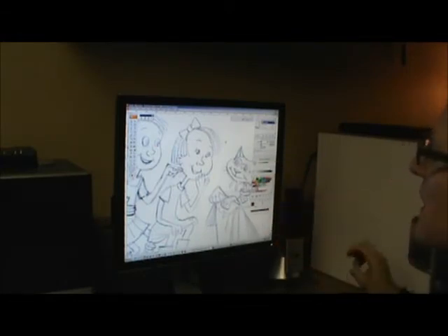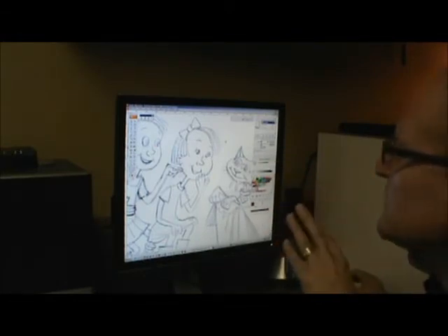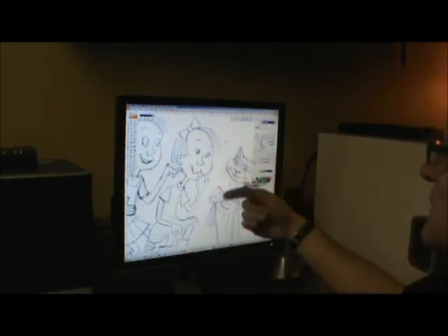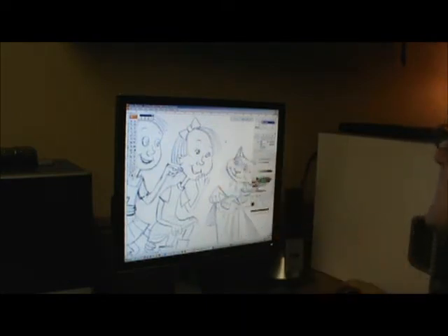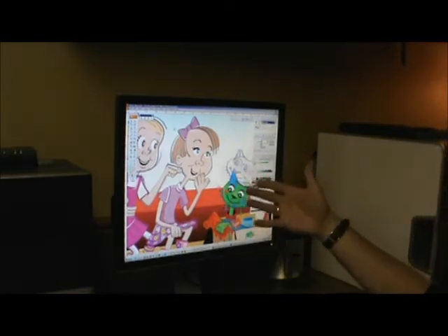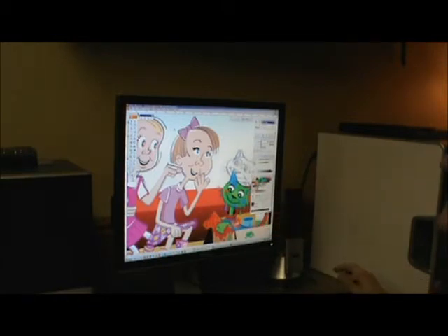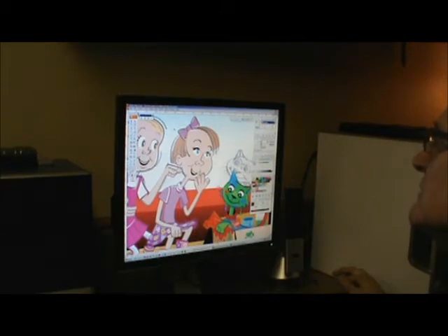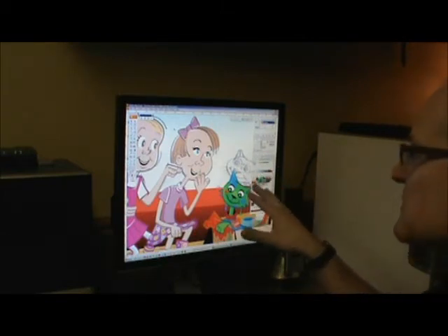Once they're scanned in, I move them into a software program called Adobe Illustrator. What you see here is the scanned image of the hand-drawn art, and then as the process begins, I'll start to apply digital colors in it. I'm in Adobe Illustrator right now, and what you're seeing here are the different layers that it takes to compose this image. There are about 18 illustrations that were done for this, and for each of the 18 pages, this is what we've done.